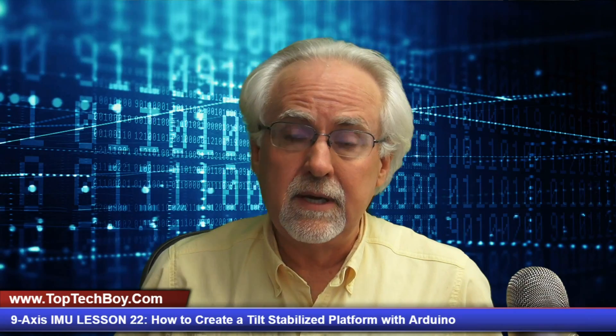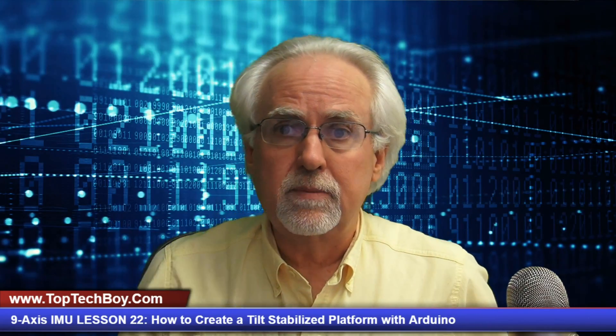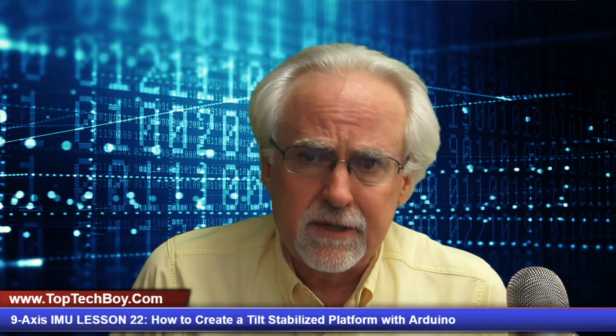First thing I want to do is give a shout out to you guys who are helping me out over at Patreon. You guys that are helping out are keeping me in premium coffee beans. Those of you who are not helping yet, think about looking in the description down below — there's a link over to my Patreon account. Think about ski-daddling over there and hooking a brother up.